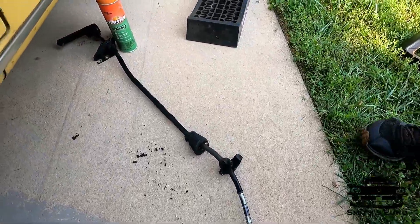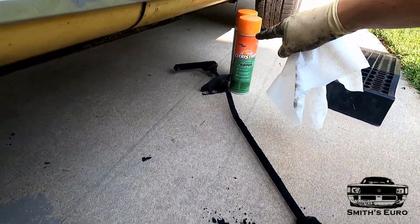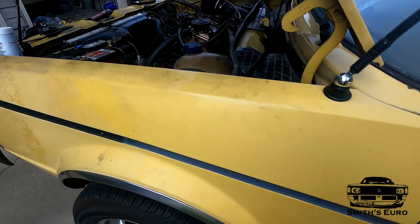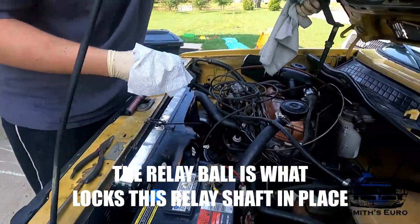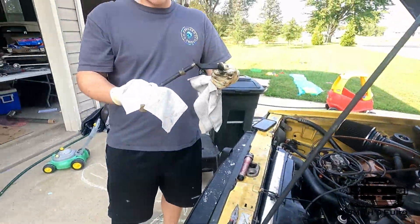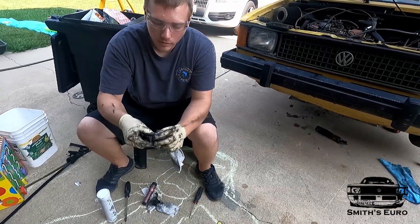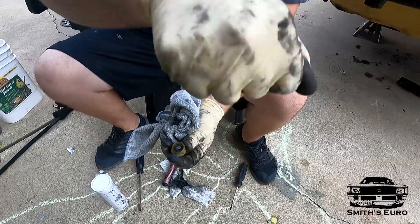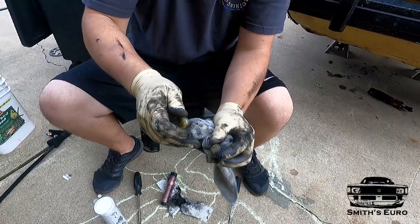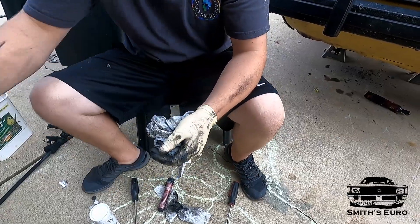There's the whole shift selector together. We'll be replacing the bushings in here and the bushing right there. The bushing down there requires you to take that band off, which is kind of tricky to get on and off. Up here, this rod comes in from the top right there — you just pull it up and out, and then we'll clean this and replace these bushings. There are like three bushings on that one.